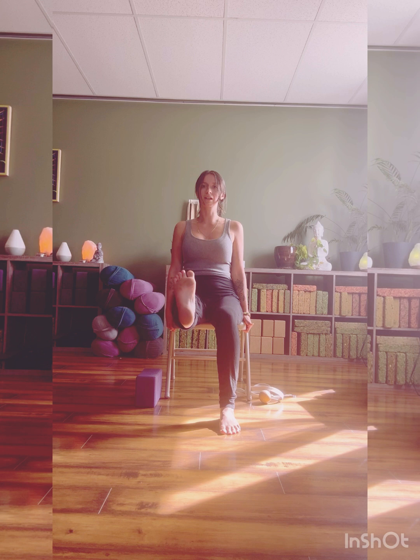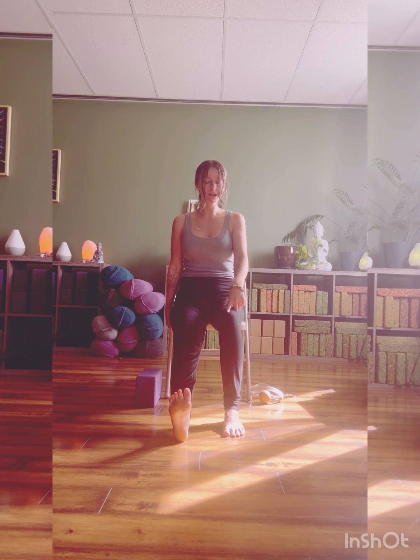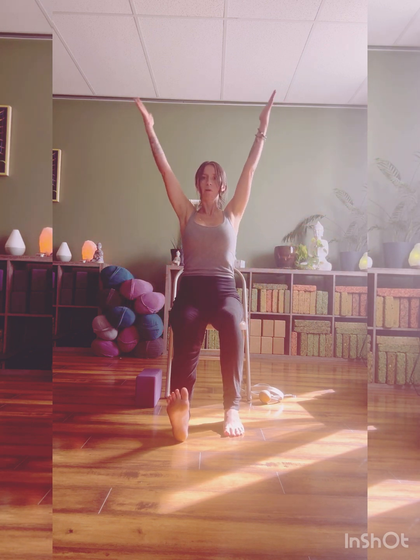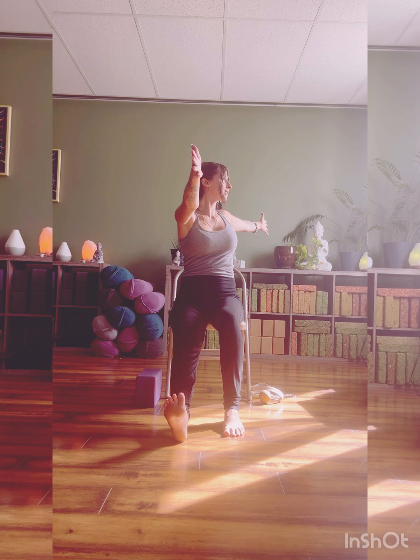Extend the leg long, drop the heel. Being mindful of this — I always call it the kickstand leg. The right knee is stacked over the heel — this is the strongest and most supportive point. Once you have that, press down through that foot to lengthen up the spine as you sweep the arms up overhead, palms come to touch. We're going to split the hands: right hand forward, left hand back, twisting to the right. Keep pulling those left toes back towards you, holding here — full breath in, full breath out.